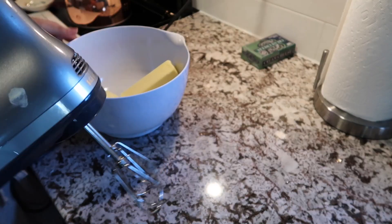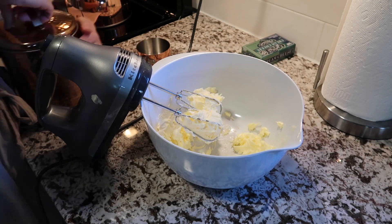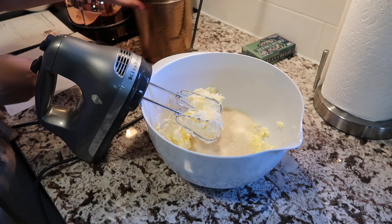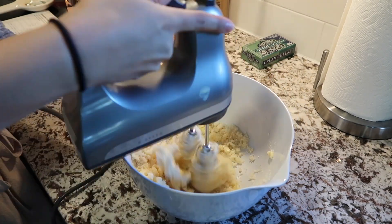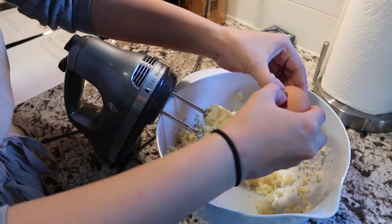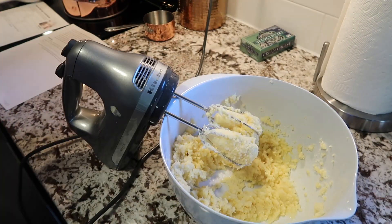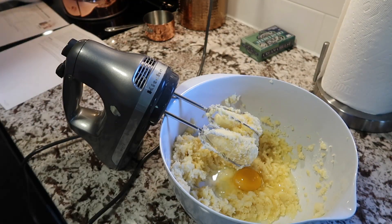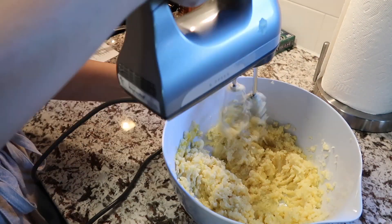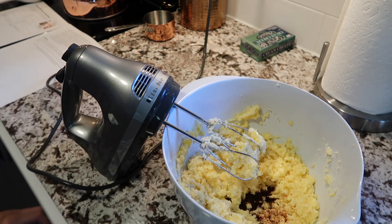This recipe was really easy to put together. The link to the recipe will be in the description box below, but I'm going to read the ingredients for you. The ingredients are: 1 cup of butter softened, 1 cup of sugar, 2 eggs, 1 tablespoon of vanilla, 3 cups of flour, 3 teaspoons of baking powder, 2 teaspoons of ground cinnamon, and 1½ teaspoons of salt.